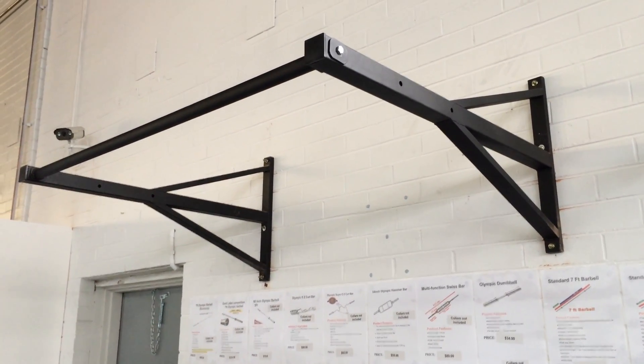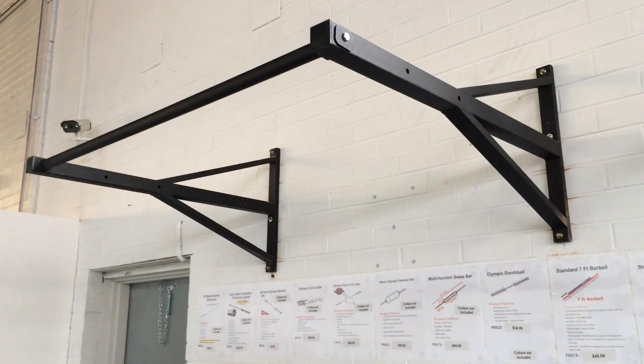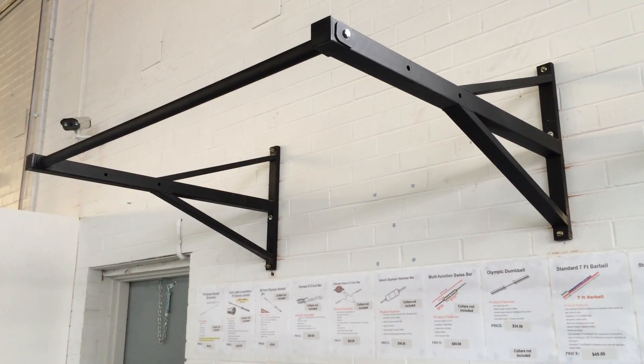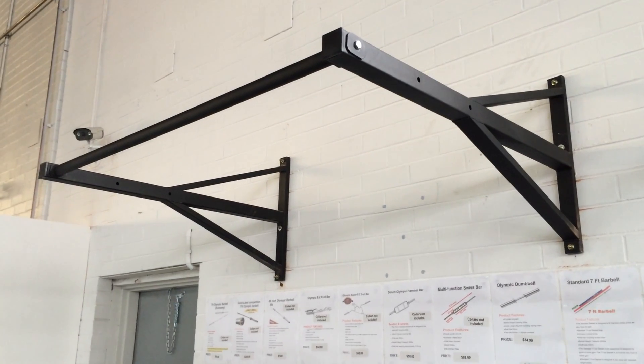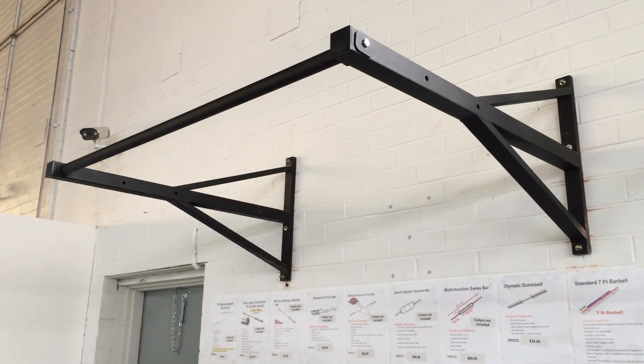This is suitable for home use all the way up to full commercial use. This strong durable wall mounted bar has a weight capacity of 500 pounds or almost 220 kilos. This bar can also be used for suspension training as well as your regular wall mounted chin-up or pull-up exercises.